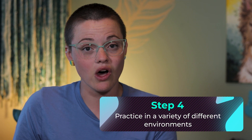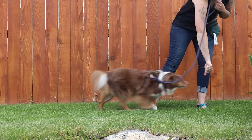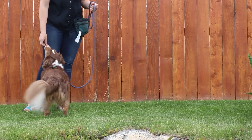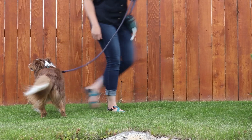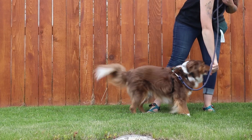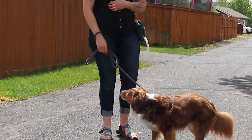Once your dog is offering touch in a wide variety of circumstances in the home, it's time to take your skills on the road. Working in different environments helps to generalize behaviors. I encourage my clients to practice in places like their front yard, backyard, garden area, and even different rooms of the home. You can start to increase distance with your touches — tossing food in the grass for your dog to find, moving away ten to twenty feet, then asking for touch once you have some space. If practicing outside your home, I'd highly recommend a long leash for safety.